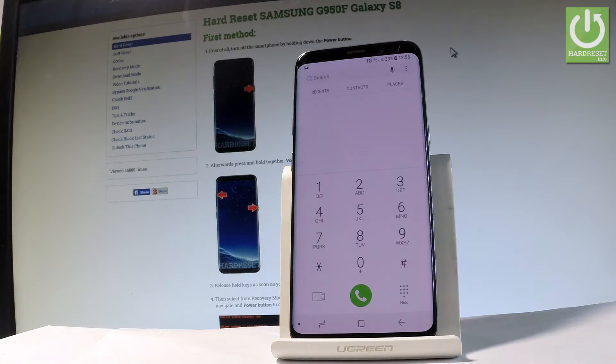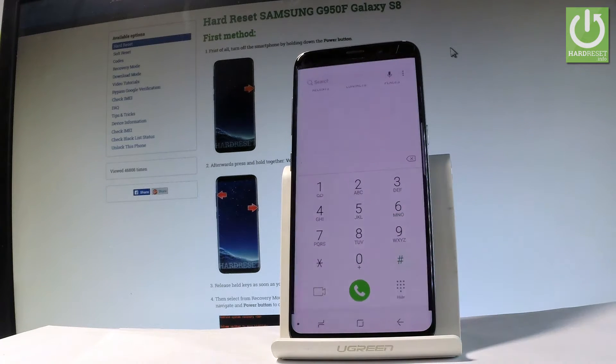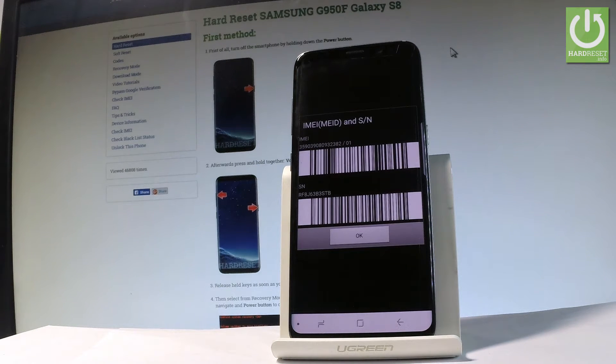Let's open the phone's dialer and here let's use the following secret code: star hash zero six hash. And as you can see the IMEI number just pops up.